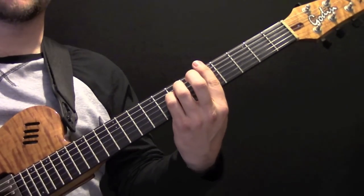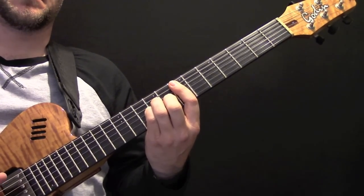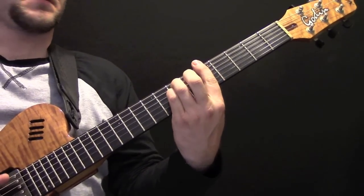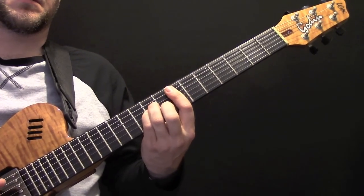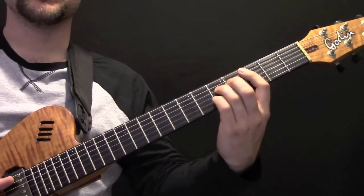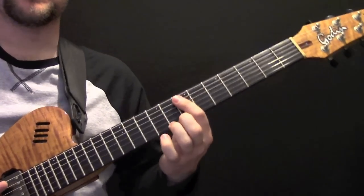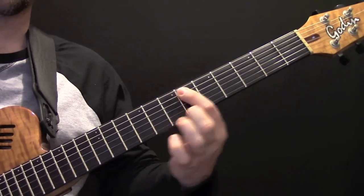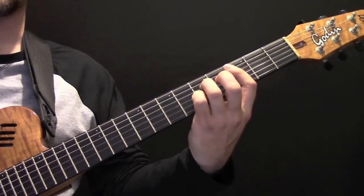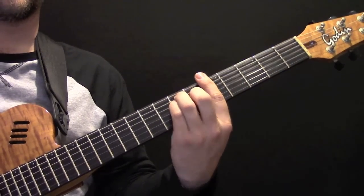Then it's an A minor chord, B minor seven, then it's back to D. At the end of that first verse we go into a C7 chord, then A minor, and then back to A minor, B minor 7. Then we've got E, D sharp, D — or frets 7, 6, 5 — then C7 again, then a G major, A major, then we go back to C, D.